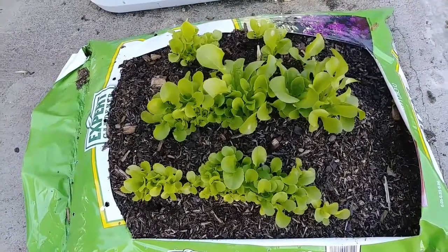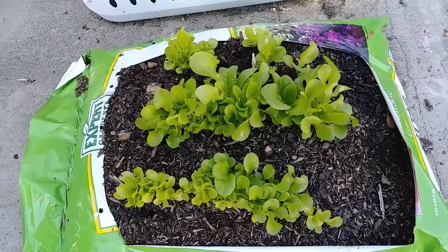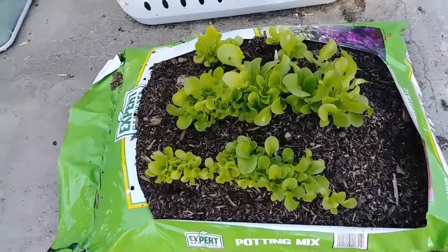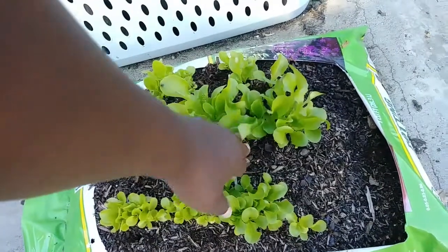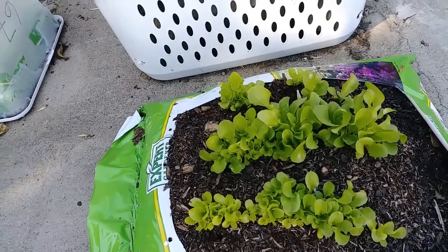Here we are from September 28th to October the 14th, which is today. This is what our lettuce in a bag looks like — no container, just a bag of cheap potting mix and some seeds. This lettuce is probably another week away from being a nice couple bowls of salad.